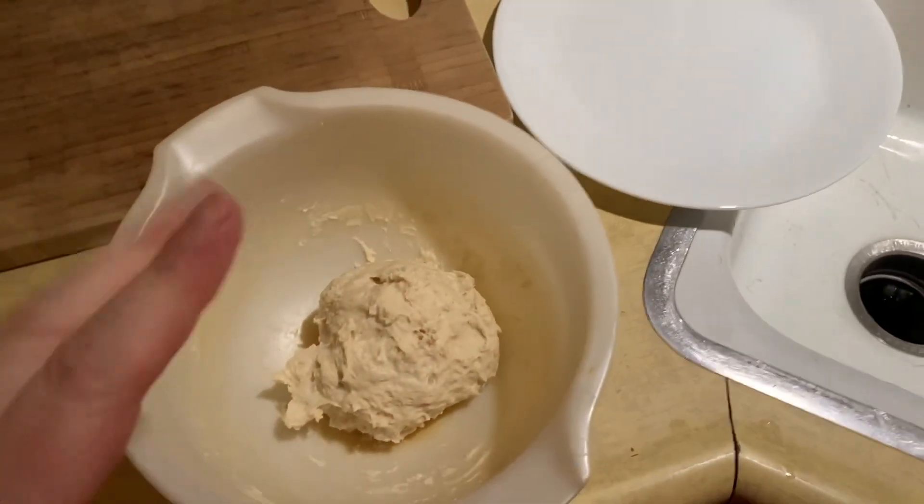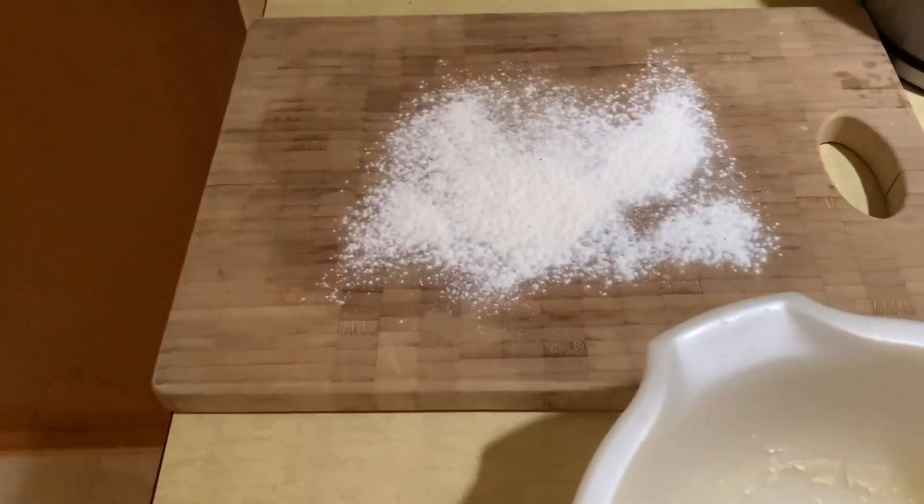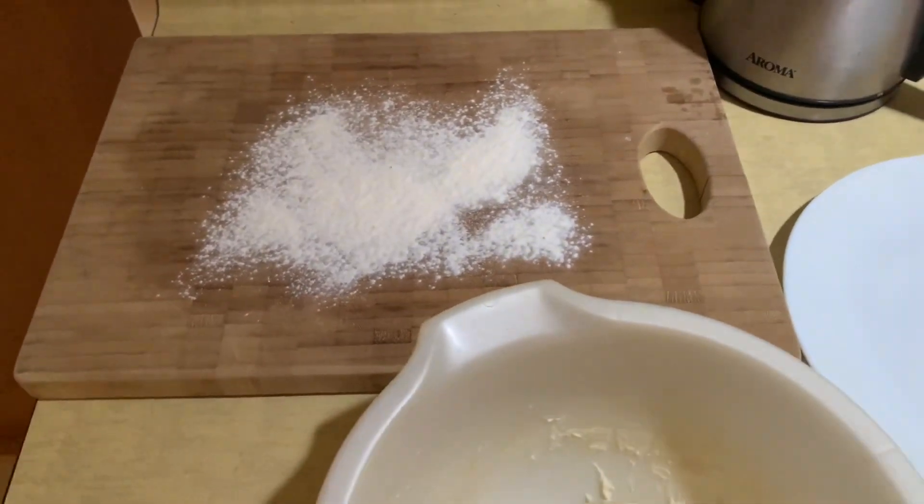So I'm going to go ahead and do a little bit of flour on there, then roll this out. I'll show you what it looks like when I get it all done.